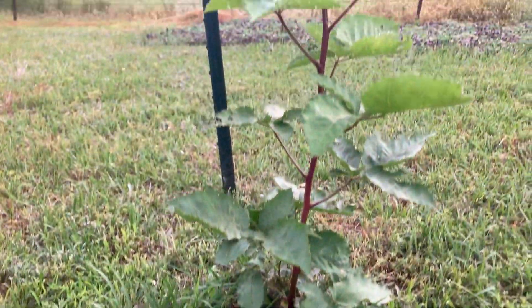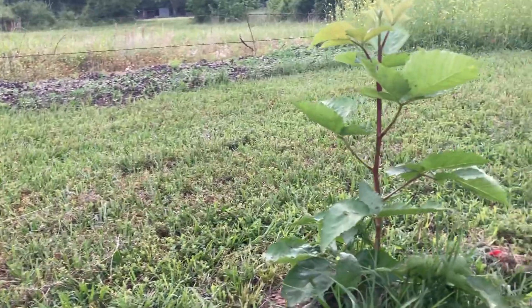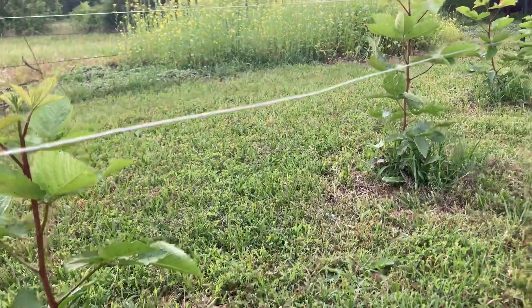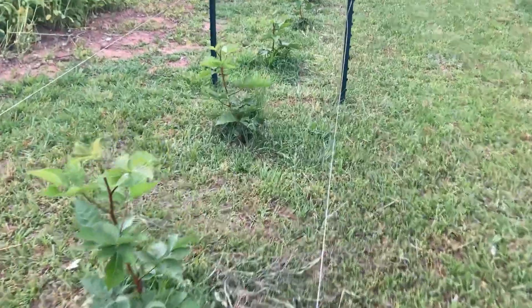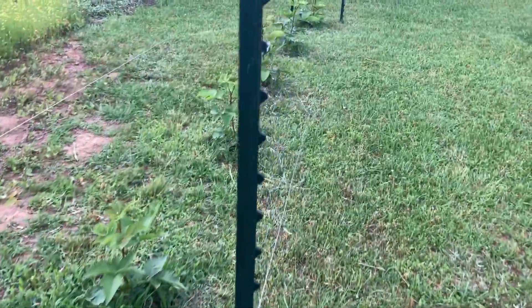It's end of May and these guys are just looking phenomenal. You do get fruiting on first year primacane growth but it's not going to be a full yield in comparison to what you'll get in the second, third, and obviously once the plant is highly mature.